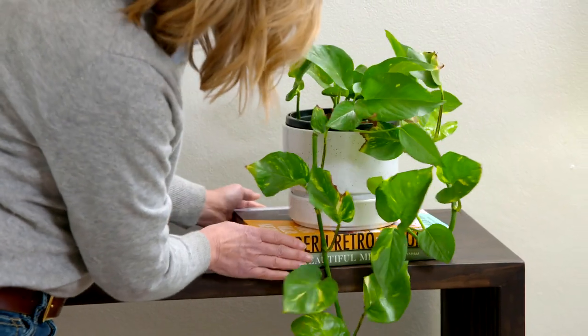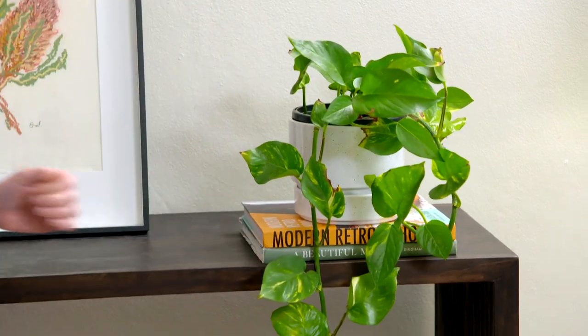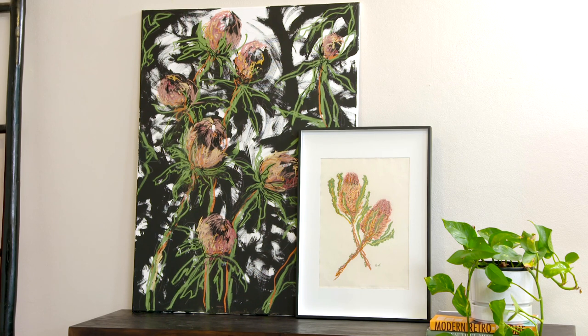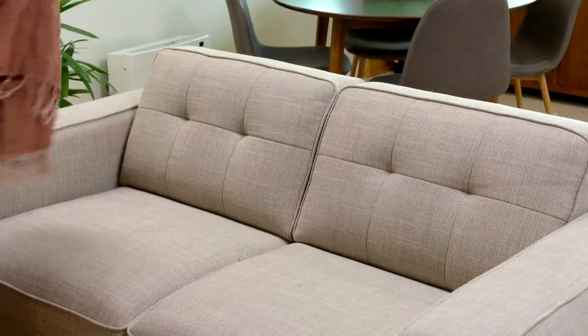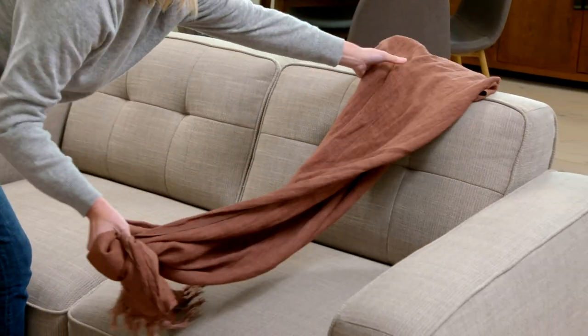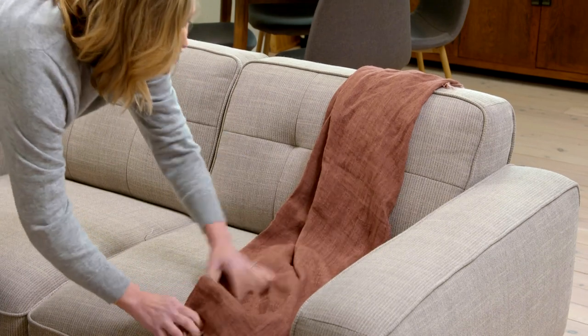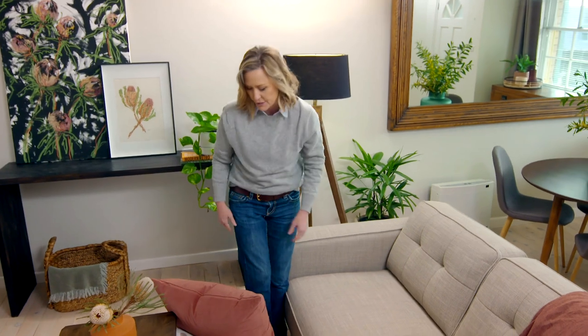Just a couple of books underneath just raise the height and give it a bit more character and personality. Of course, some double-sided tape to fix your artwork to the wall makes it just a little bit more kid-friendly. To style up a couch, cushions and throws really are your secret weapons. As for throws, there's no real way of styling them — you can drape them how you like. You can even buy them thicker for warmth, but this one's purely for decoration.